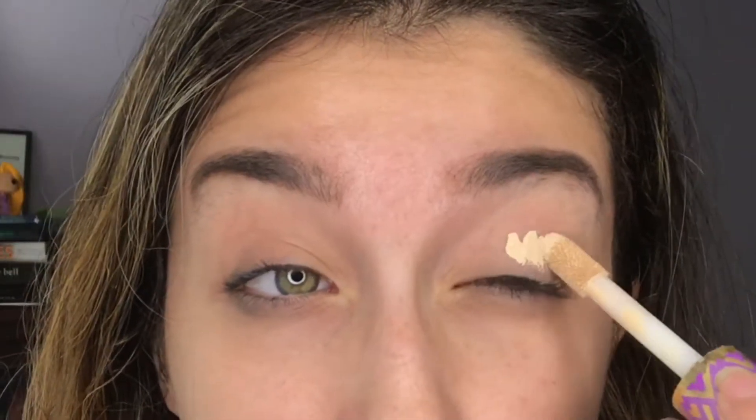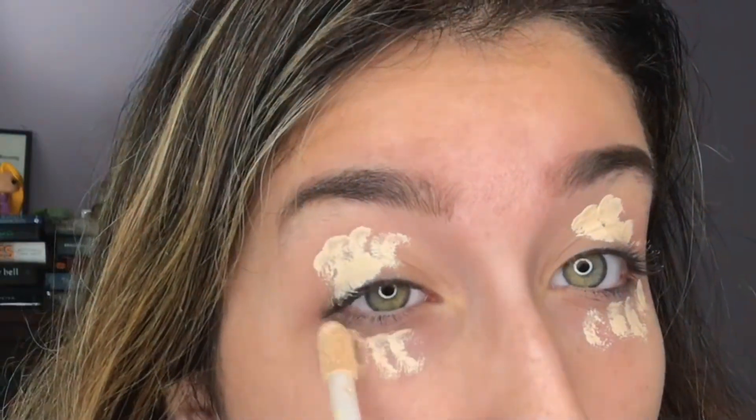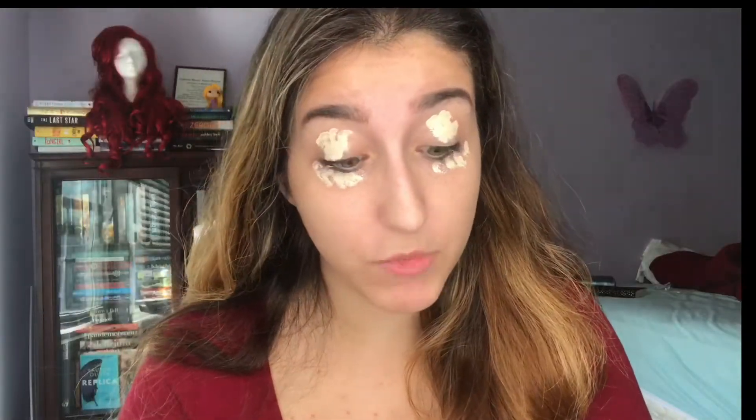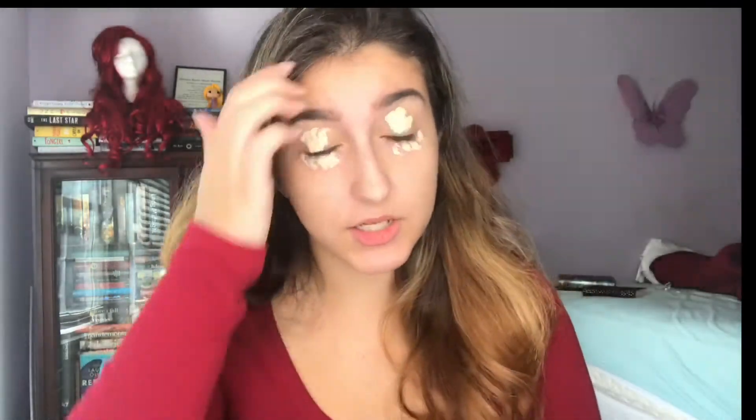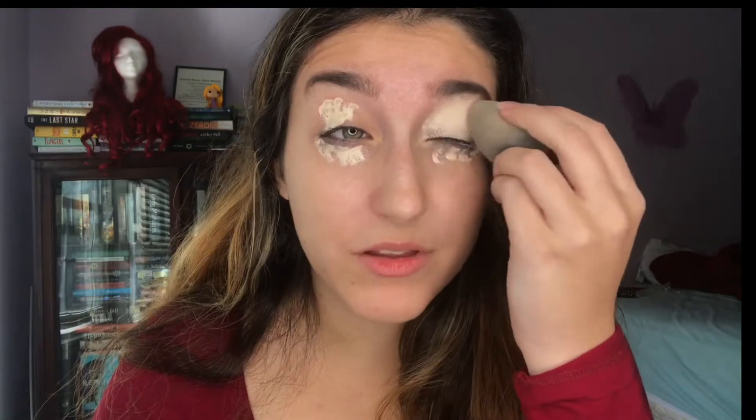I'm going to take my Shape Tape in Light Neutral — I love this so much — and conceal up here and down here. The concealer acts as a primer because my UD Primer Potion is old and I should probably get a new one. I'm just going to blend all this out.